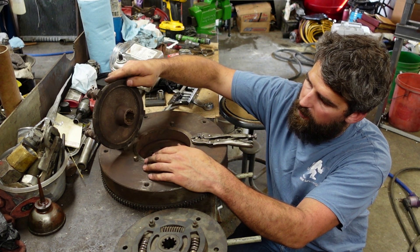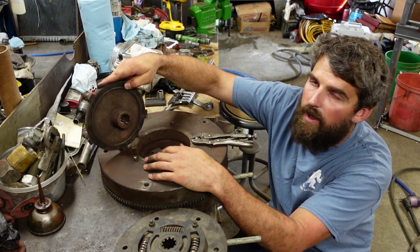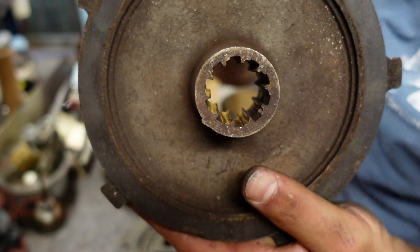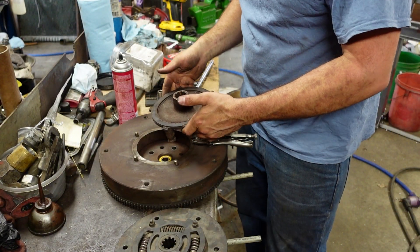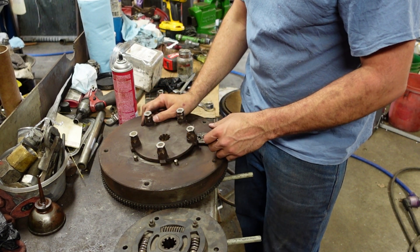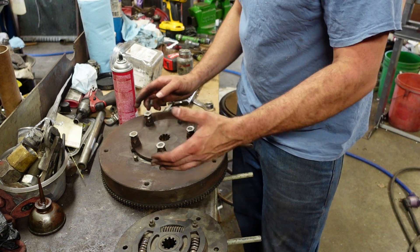I still have the friction face on here, but that's not very common. If you look in here, the splines are wiped out. This old version was known to have the friction material come off, the springs get loose, and if the springs pop, it locks your motor up.